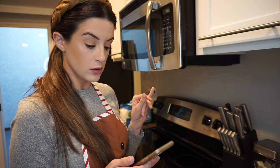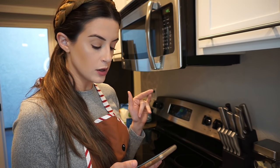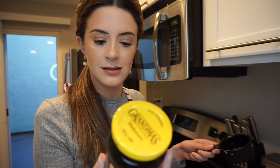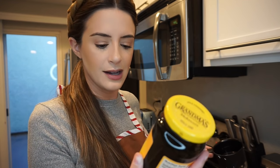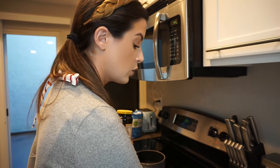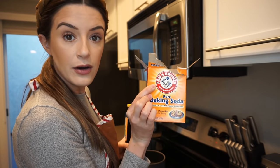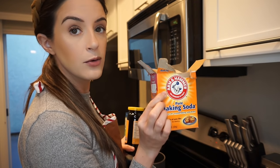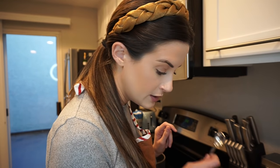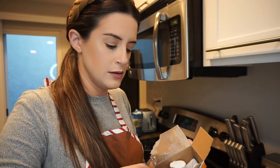Now in a small bowl, we're going to do the molasses, the water, and the baking soda. I had such a hard time finding molasses in the store. This one's called Grandma's Molasses — original, gold standard since 1890. This recipe calls for baking soda and baking powder, so make sure you have both and make sure you're paying attention. We're going to do just one teaspoon of baking soda.